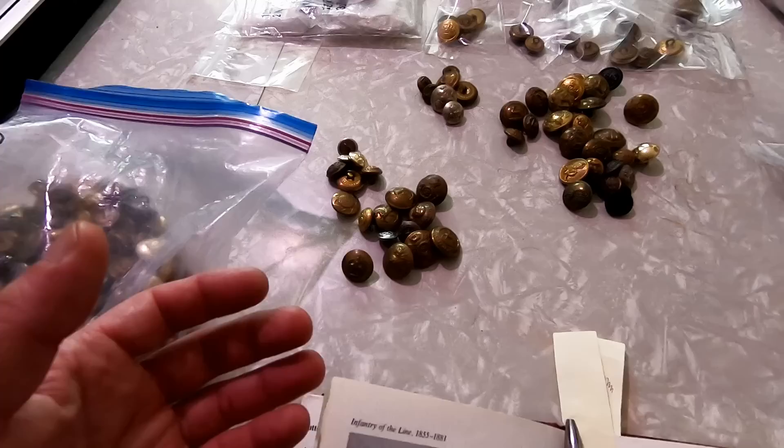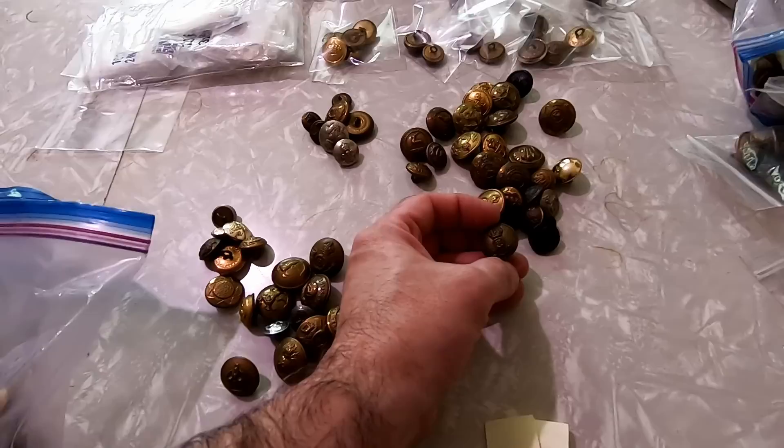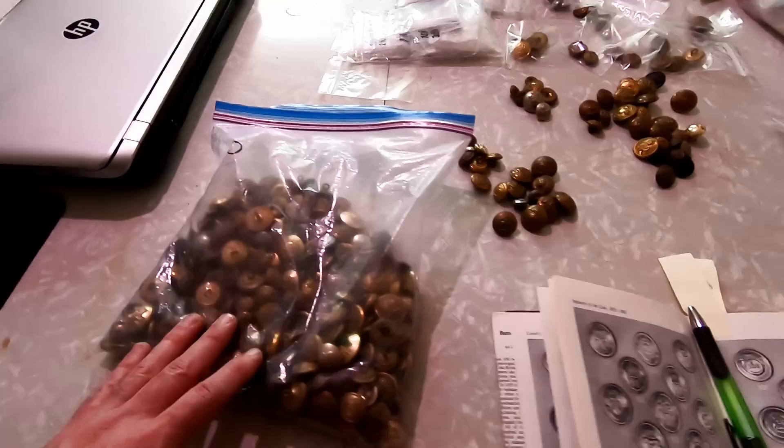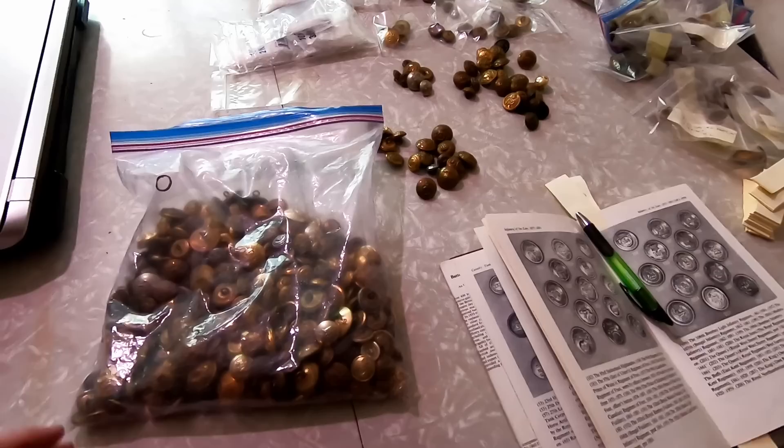The back can dictate how old they are, whether it's a Victorian one. Other things on stuff like this are the crowns that are on them as well. Certain crowns are for certain royalties, so you can tell if it's a Queen Victorian button with the crown on top of it. Some of them obviously say where they're from. We just literally dump some out of a bag and sort through them.